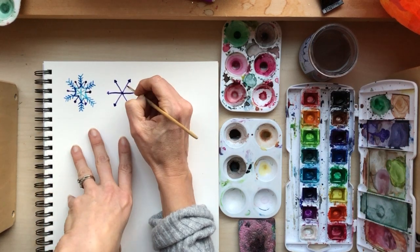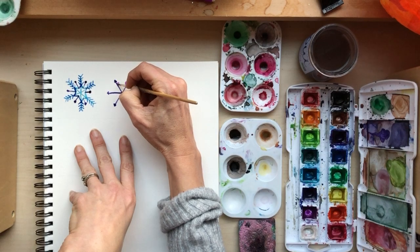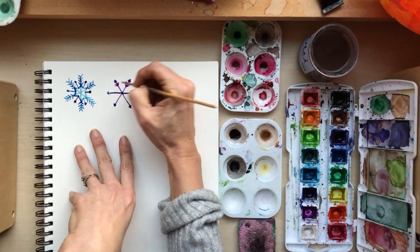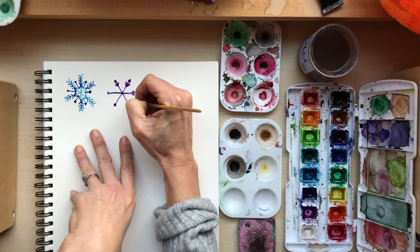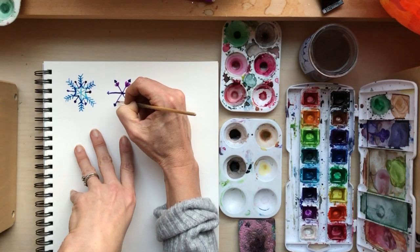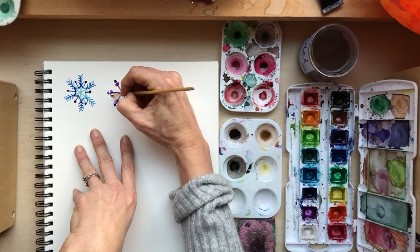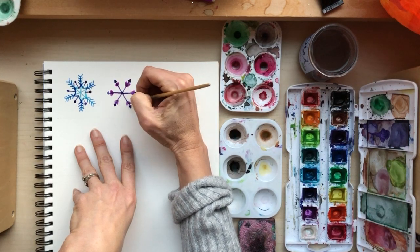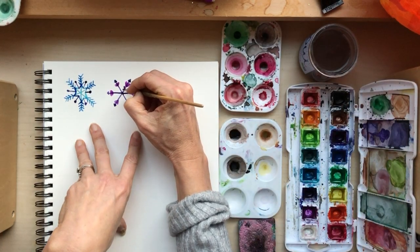What if we did kind of a heart shape next? I'm going to keep going with this purple - I like it. I'm just going to do these.